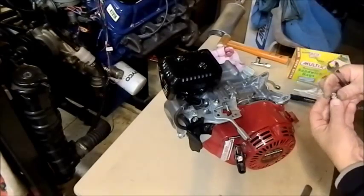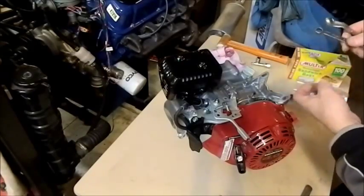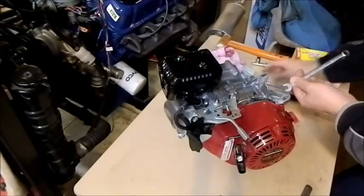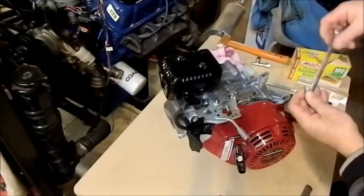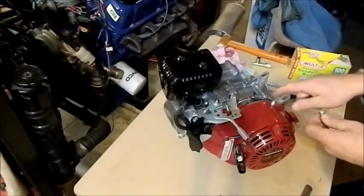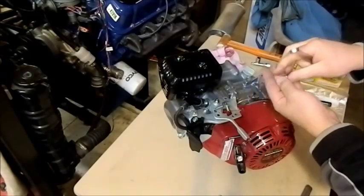I like to undo things as close as I can to where they are — that way there's less chance it's going to swing and round the head of the bolt. A lot of these don't use a particularly high grade of steel and they will round off. You must always use the correct size spanner. This is 10 millimeters — it fits onto that bolt nice and snugly.